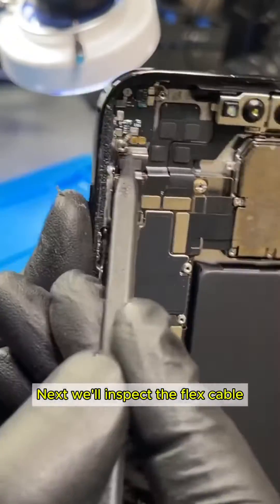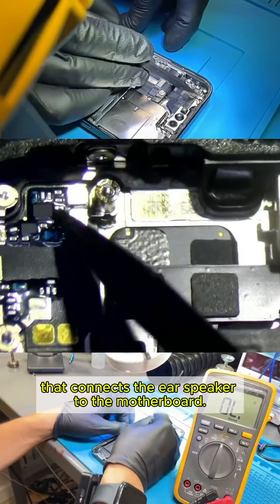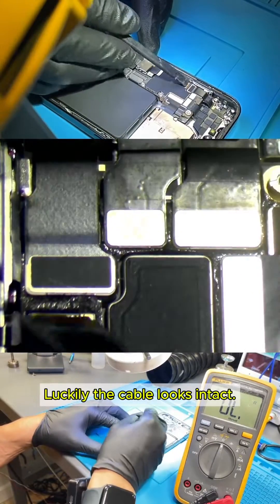Next, we'll inspect the flex cable that connects the ear speaker to the motherboard. Luckily, the cable looks intact.